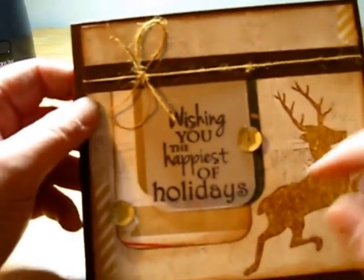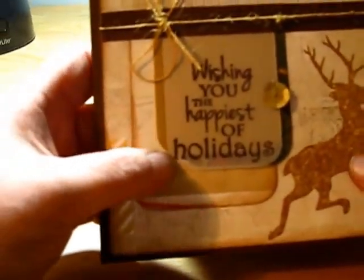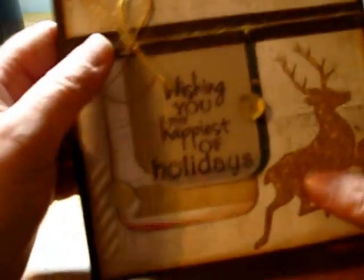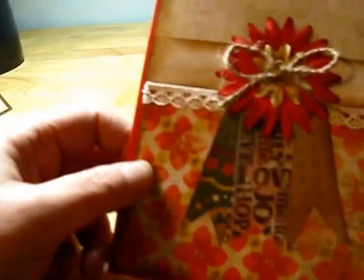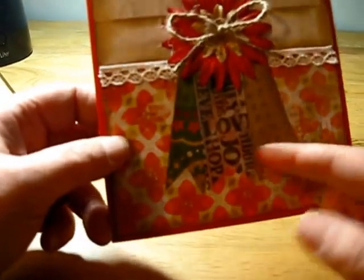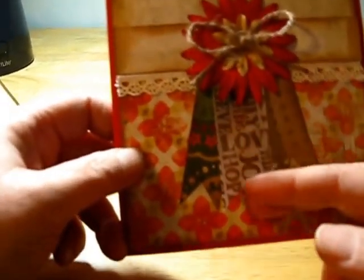This is the first card. I added some sequins, twine, and this little vellum piece. It came with the kit and everything else, and it looks really cute. Normally I don't think of flowers when I think of Christmas cards, but I really liked how she did this card. I inked the edges of the flowers and inked all the papers with Vintage Photo. I liked how she stamped or printed sentiments on the vellum — I thought that was a really nice touch.